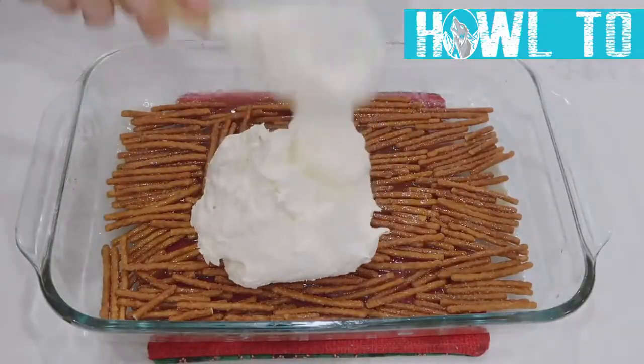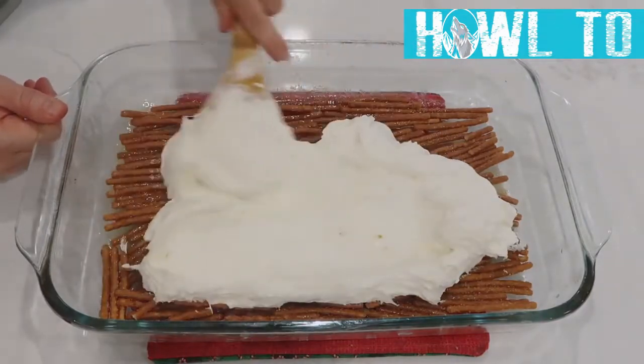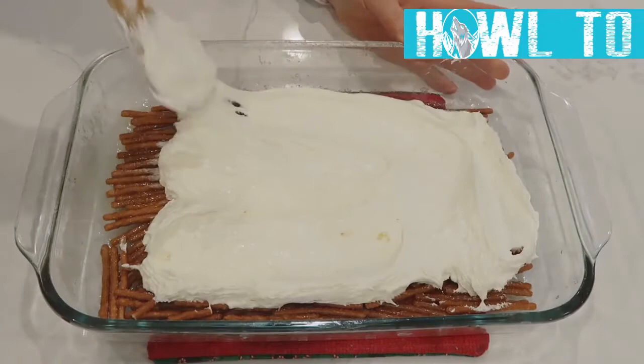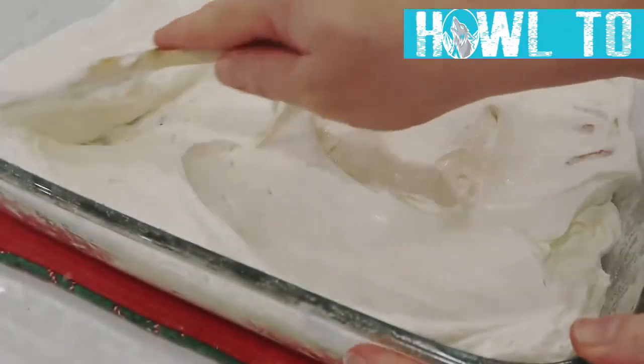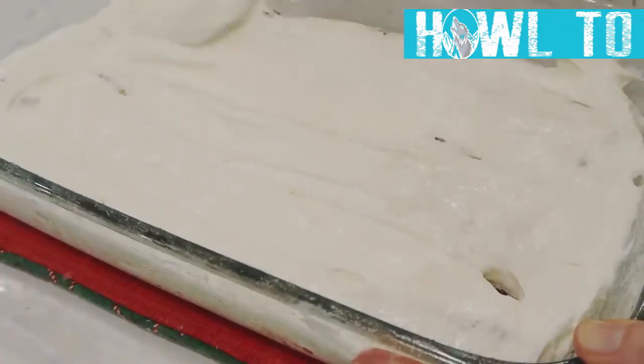Once the crust is cooled, spread your cream cheese mixture on top and make sure it covers all the sides and is sealed against the edges — you don't want the jello mixing down into the pretzels when you pour it on.